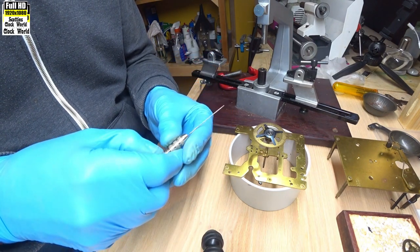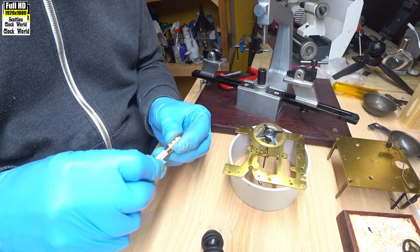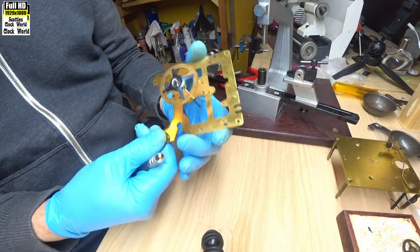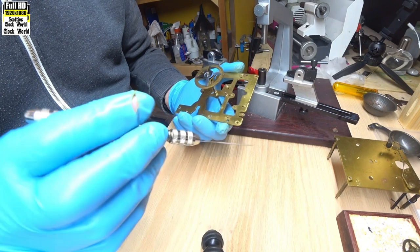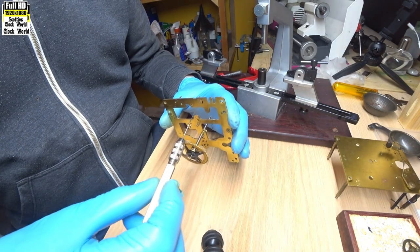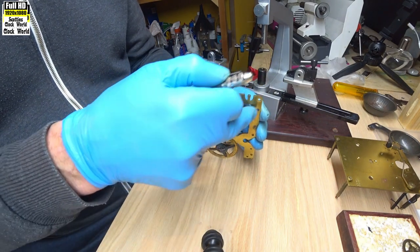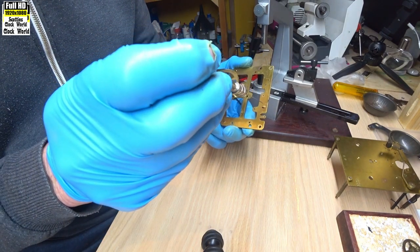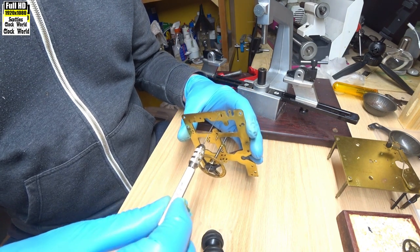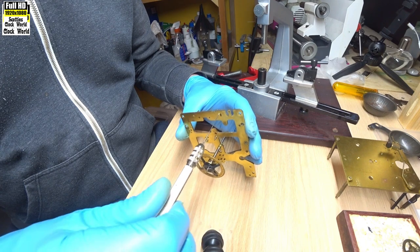Here we go — see it's sticking out a little bit the other side. That's the one we need. We'll carefully take that out of the back plate and put it into a pin vise. Before we start turning, we have to have the cutting broach at 90 degrees to the plate in both directions to keep it square. Just checking, and then slowly turning the cutting broach — not too much at a time; these things cut very, very efficiently.